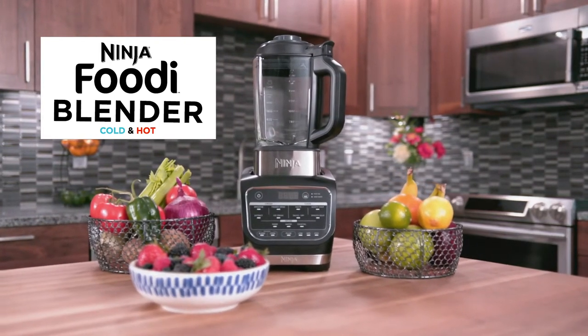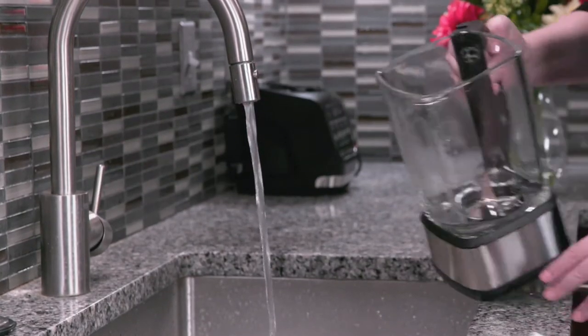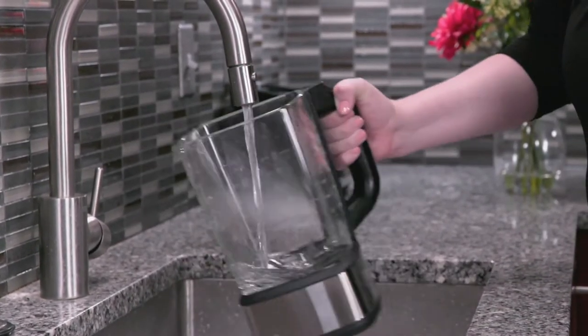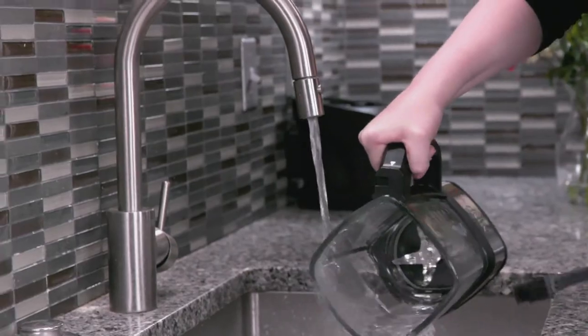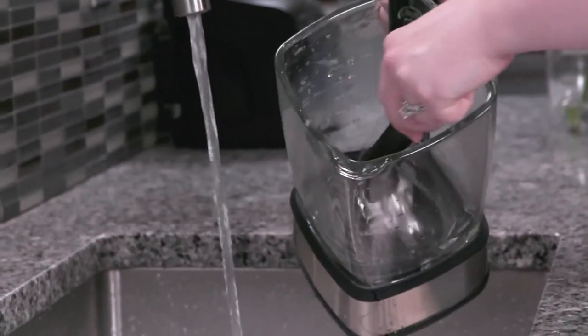Here's how to clean your Ninja Foodi cold and hot blender. The blender pitcher must be washed by hand — it cannot be washed in the dishwasher. When hand washing, always use a cleaning utensil with a handle to avoid direct contact with the blades.